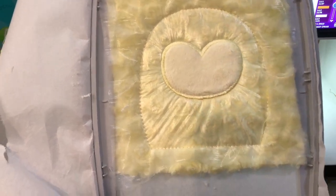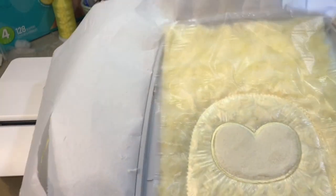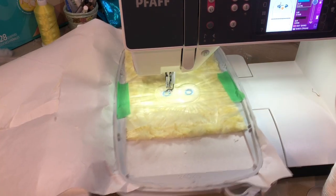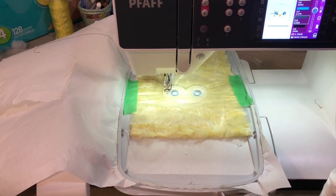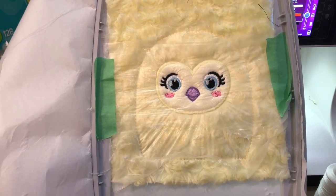We've got the satin stitch done around the face and we're going to go ahead and stitch all the details of the face. I'm going to take an extra piece of stabilizer - just a scrap from my previous hoop - and float it underneath my hoop where the face is to give that face some extra support. I'm going to go ahead and stitch through all the details up to step 13. I have stitched step six and step seven, which is the white and the eye color. Step eight is your optional eyelashes - if you don't want your chick to have eyelashes you can just skip step eight.